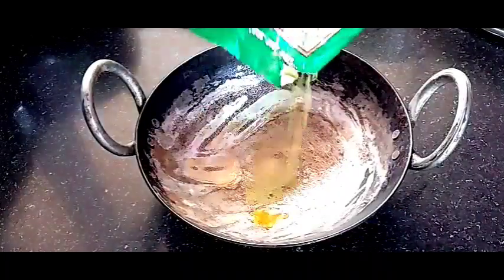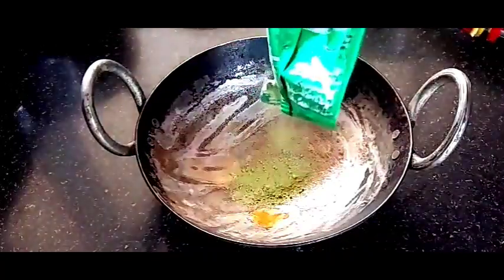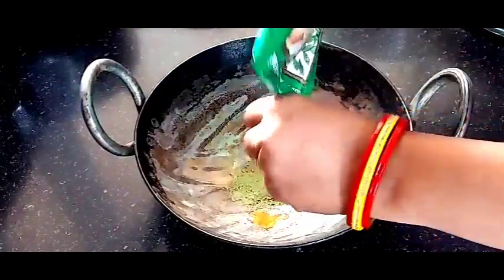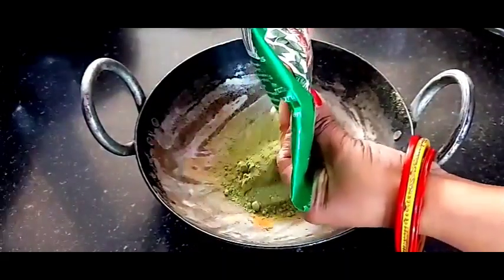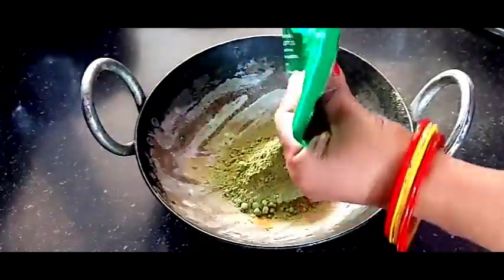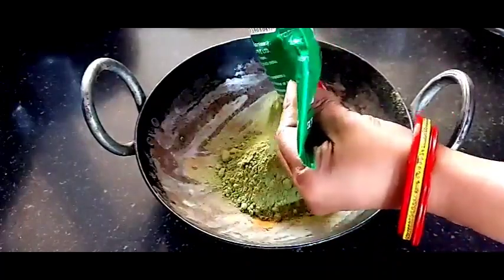Let's get started. First, you will take an iron vessel. I am adding the first ingredient: heena powder or mehendi powder. You can use Nupur and Neha brands. They are 100% chemical free.